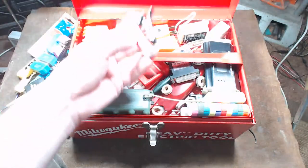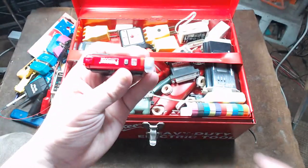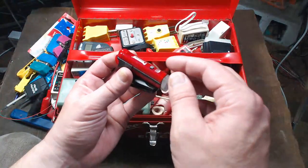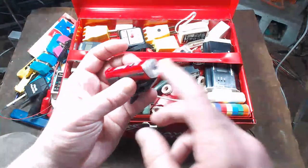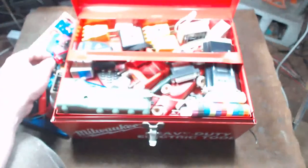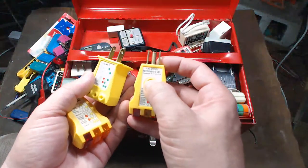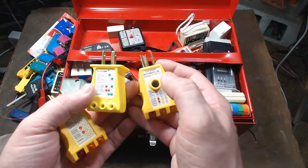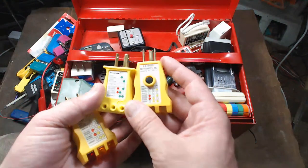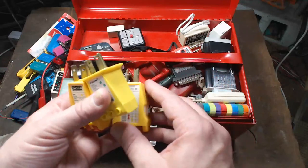I have this little Pomona Luma-Volt — it's one of those inductive electrical testers, so when you put it near an outlet it'll blink, but I kind of like this one because it has a little flashlight built into it. I've got a variety of outlet testers — the ones with the buttons are for testing GFCI outlets. You plug it in, press the button, and it'll trip the GFCI.